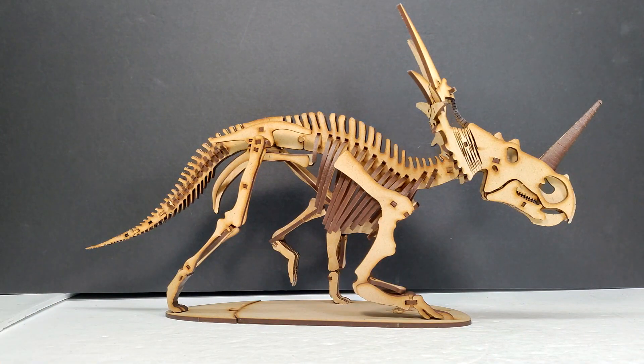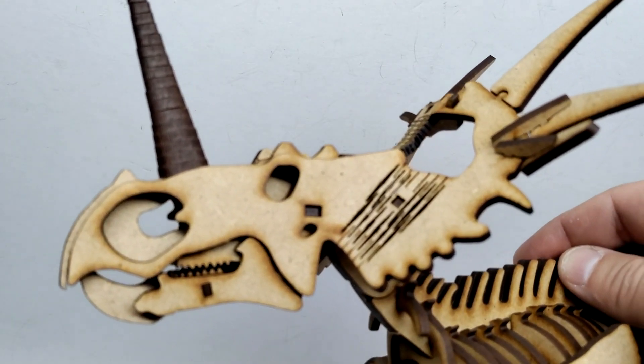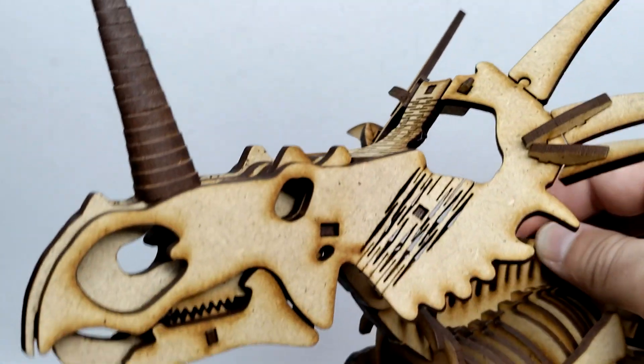The size is always very impressive. If you have the Dinosauria Sideshow Styracosaurus, this is very similar in size to that — it would be a really cool companion piece to display together. We're going to jump to a closer look now, starting up at the head sculpt of our Styracosaurus, which looks fantastic.